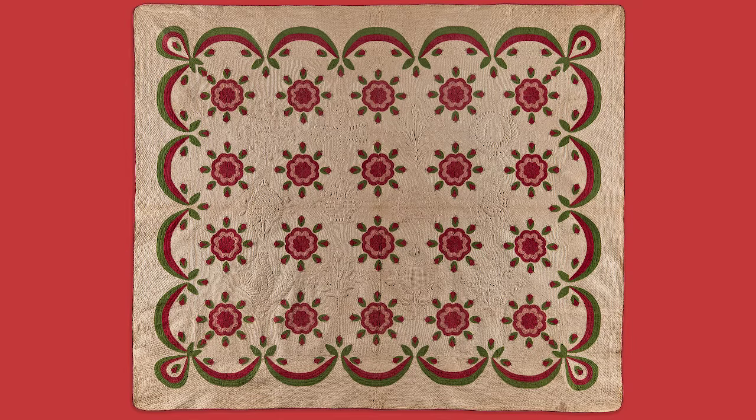As you look at the quilt, you'll notice that there are 20 blocks of appliqued red and pink roses encircled by rosebuds, alternating with 12 blocks of intricately quilted and stuffed wildflowers and ferns. A red and green Swag Border completes the design.